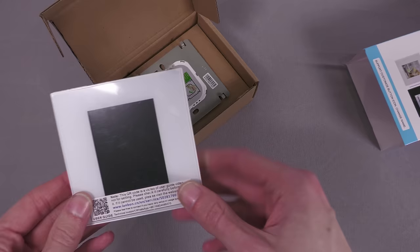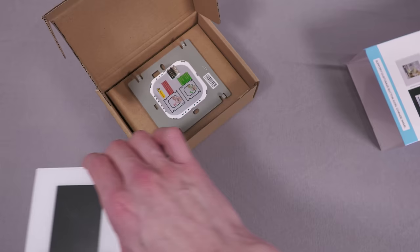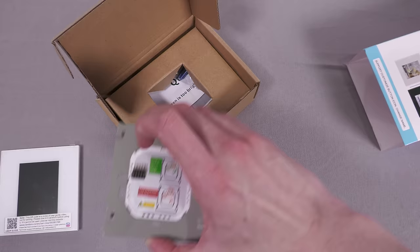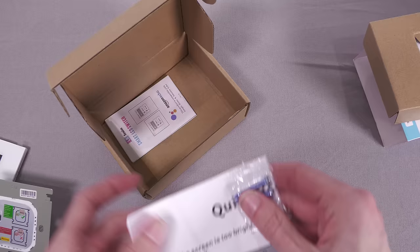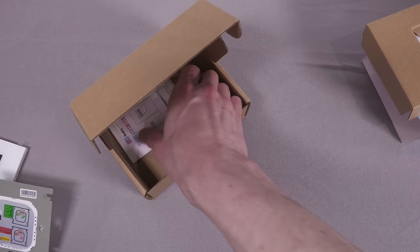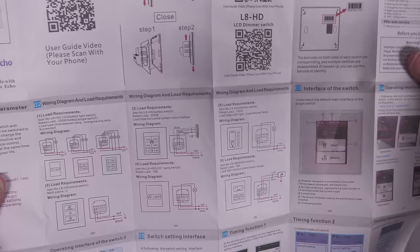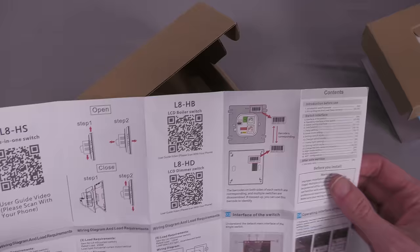You get the rear part, then a couple of accessories: the instructions — just a user guide on how to work the UI, not really needed since we're replacing the firmware — and a road map style manual on how to wire it up, nothing that useful really. They do a few different options: a boiler version with a temperature sensor and a dimmer version, whereas this is just the standard light switch three-relay version.